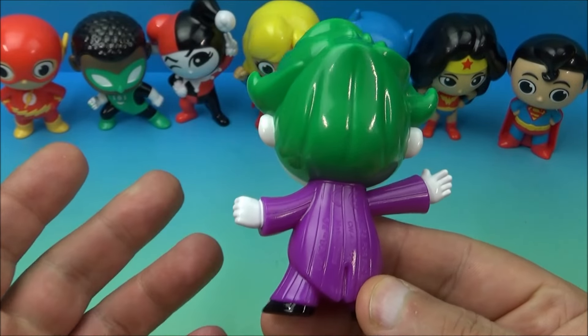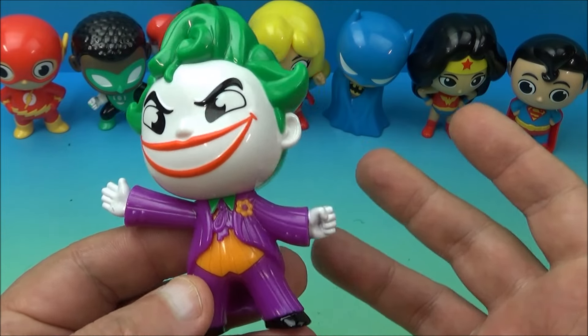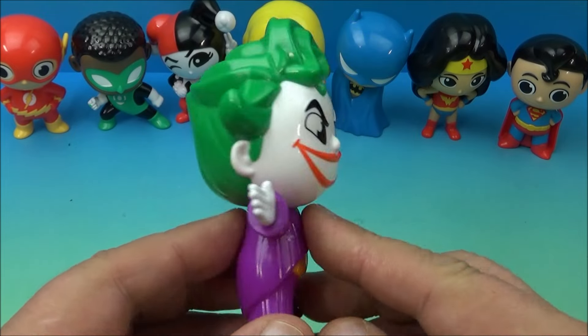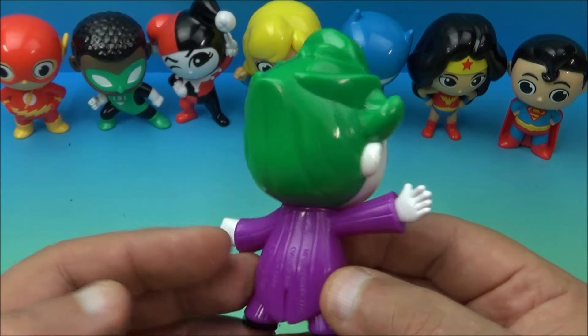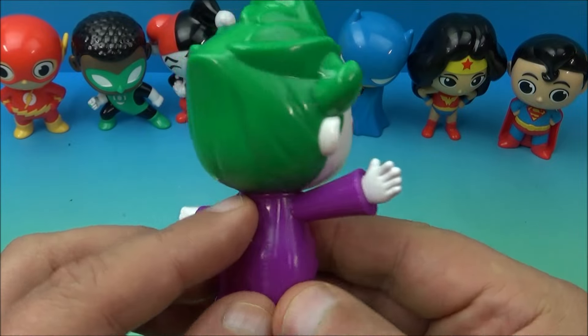I guess it's safe to say that if you're a diehard DC Comics collector you'll want this set simply because it's just a brand new superhero, super villain DC set. That's why — you just want it because it's brand new and that's about it. There's really no other reason.